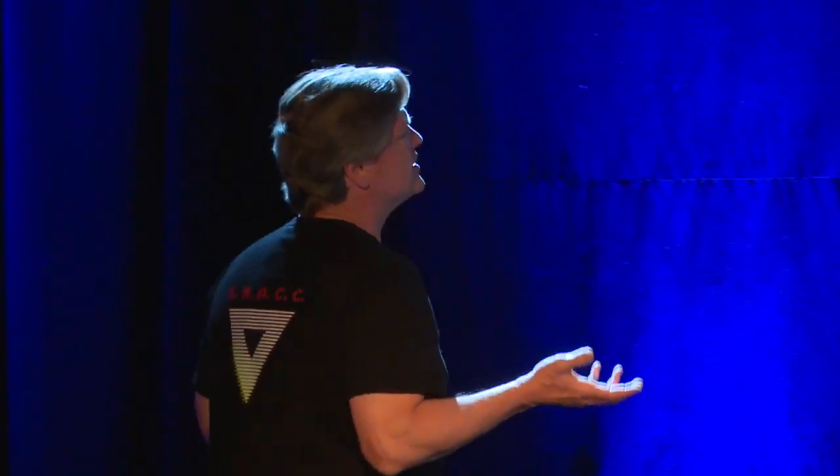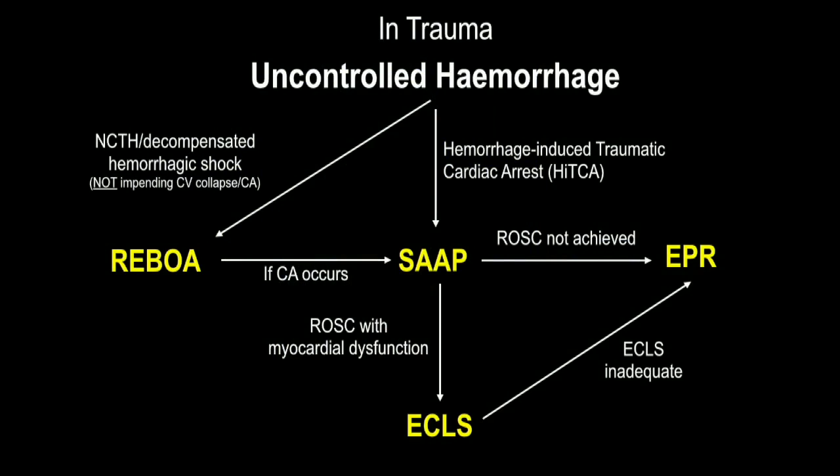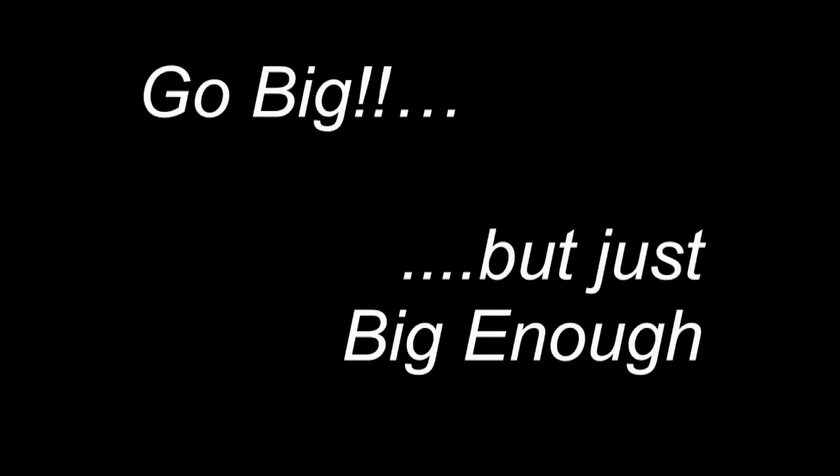This is a trauma algorithm. If a patient is in hemorrhagic cardiac arrest, go straight to SAP. If their heart is still beating and they're hypotensive, REBOA is reasonable. If they then arrest, you might go to SAP. After that, it depends on whether you need ECLS or profound hypothermia. The idea is to tailor the care to the individual patient — go up as far as needed in invasiveness to resuscitate them, but no further. Just go big enough.